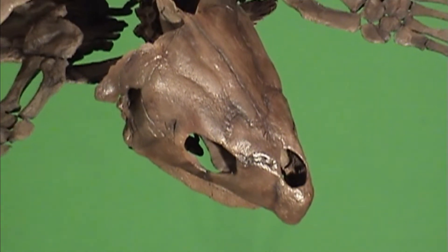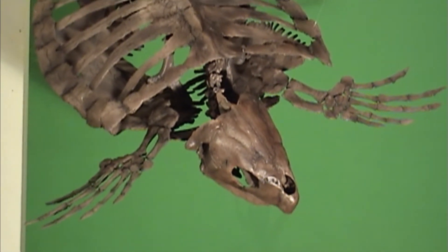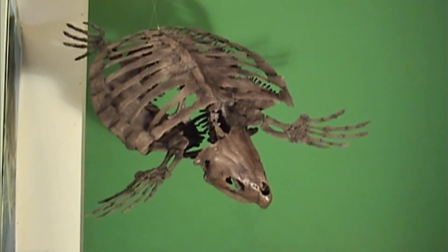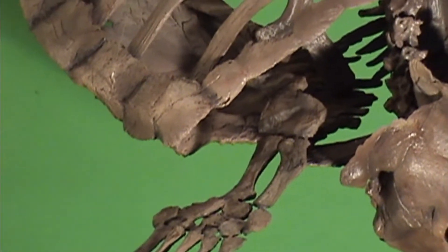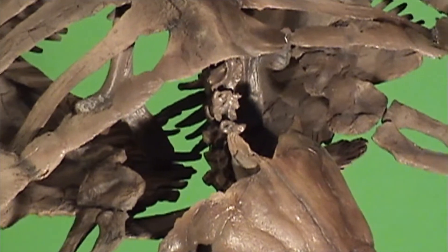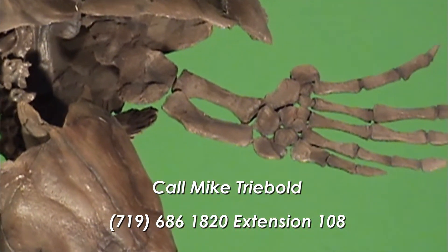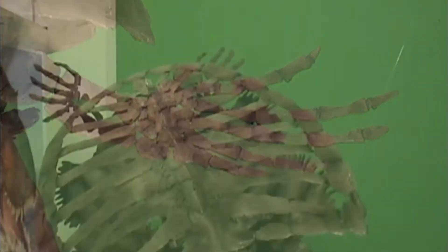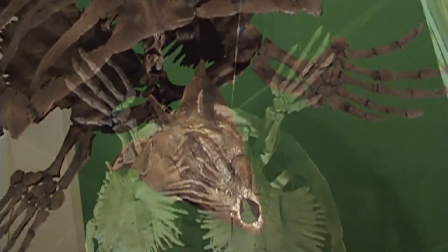Here is the end result: a fully three-dimensional and complete skeleton cast, which is available for purchase. The skeleton is highly detailed and anatomically accurate, and it can be posed in any configuration. Contact Treebold Paleontology for complete details on this, and many other marine reptiles, giant fossil fish, dinosaurs, and pterosaurs in our inventory of fine skeleton casts.